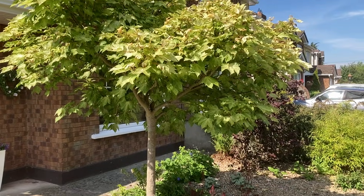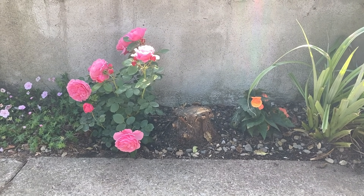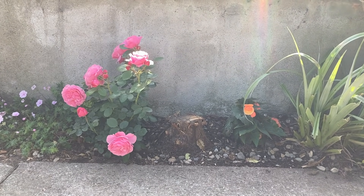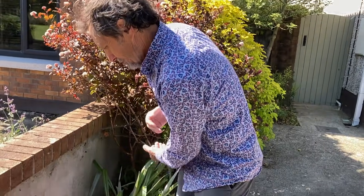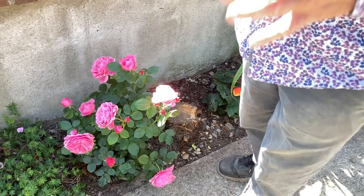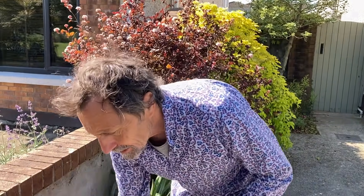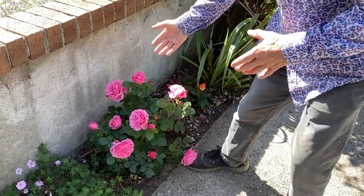Moving to the front — we had a very tall cypress tree here. When it was put in it was a nice smallish tree; it's a form called Cupressus 'Wilma', a form of the Californian Monterey cypress, and it just got bigger and bigger and bigger. So eventually we took it out, cut it down to a stump and it will just die away naturally. What's going to be good about that is that as the roots die away — because it was so big its roots were in everywhere — they're going to form pathways for this lovely rose to find its way.